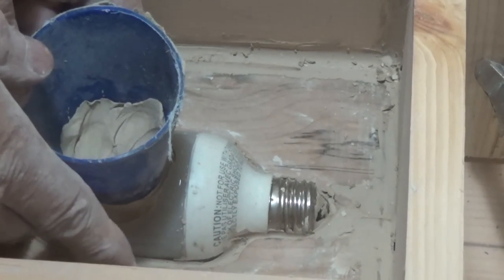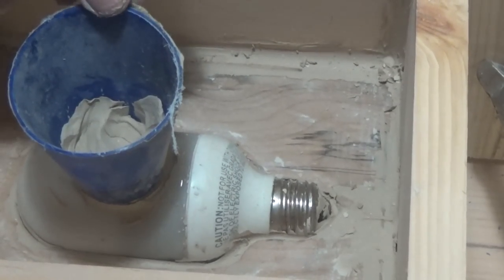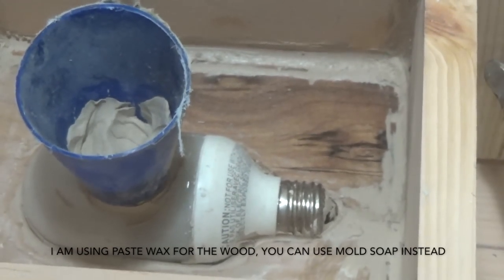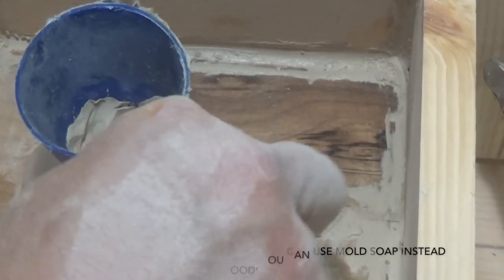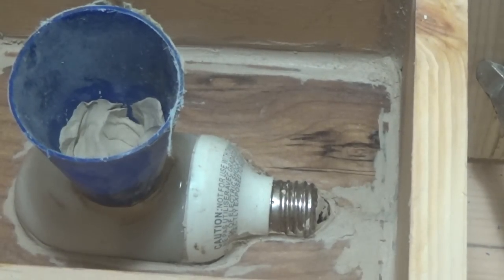I've tried to explain to people for years different principles of mold making. I've basically given up on trying to explain how to make a mold and just give a demonstration — it's much easier. When you're applying release, you're also cleaning up the various sections of the mold. Don't put on too much — just a little release. These boards after you get a lot of use on them will have a nice patina in years to come. Now let's get ready and go into the wet stage — this is the dry stage, now the wet stage is the plaster.